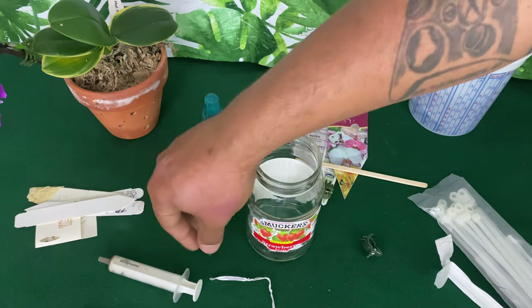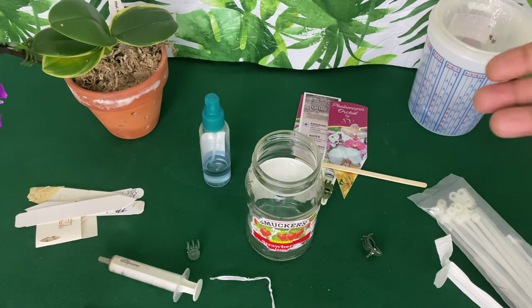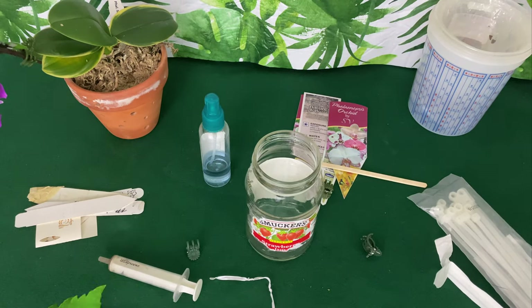These little clips that you get with your phalaenopsis when you first buy it — do not throw those away. Because soon you will have not only three orchids but a hundred. I am not exaggerating.